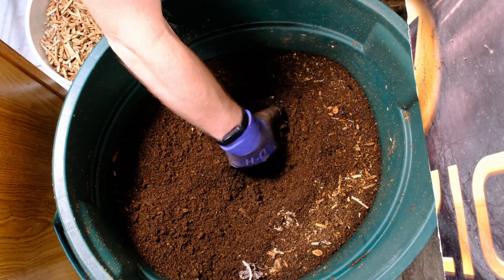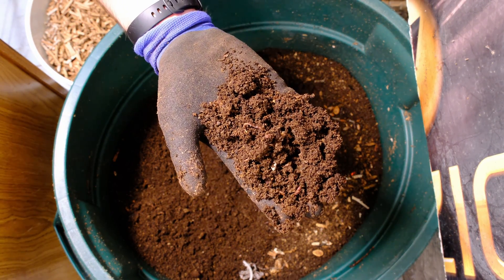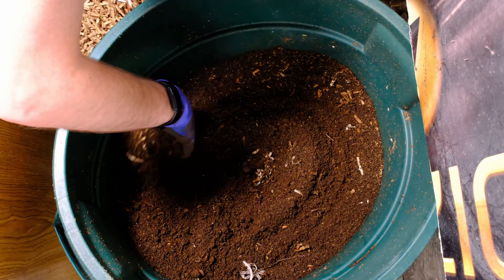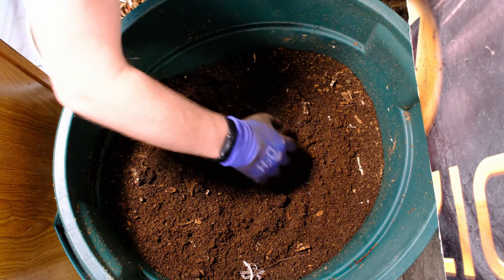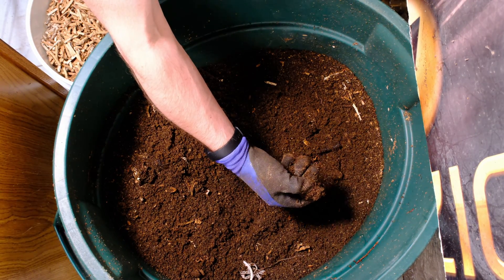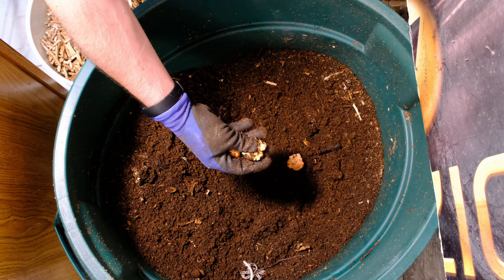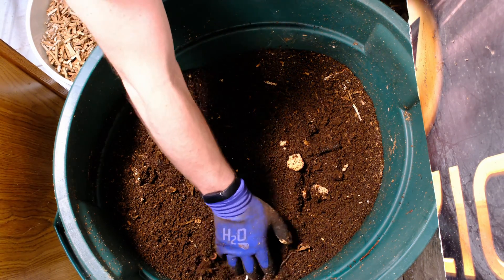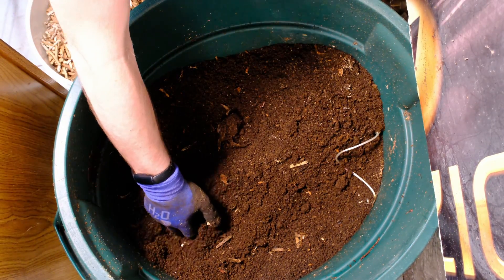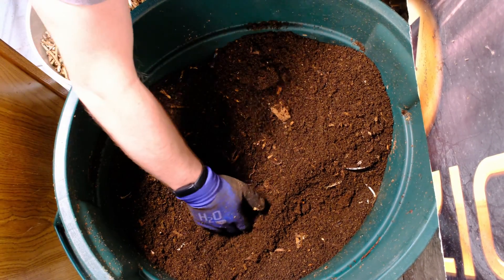Worms are right near the surface, which is a good sign. You can see them already, and as we take off this top layer you can really see them moving around in there. There's some avocado shell and avocado seed — those take forever to break down, but this one is pretty soft and will squish right open, so it should break down well.